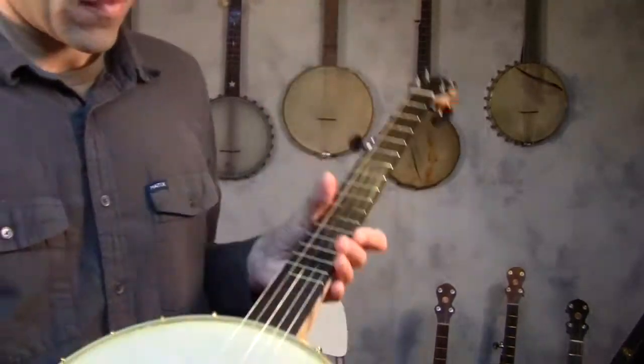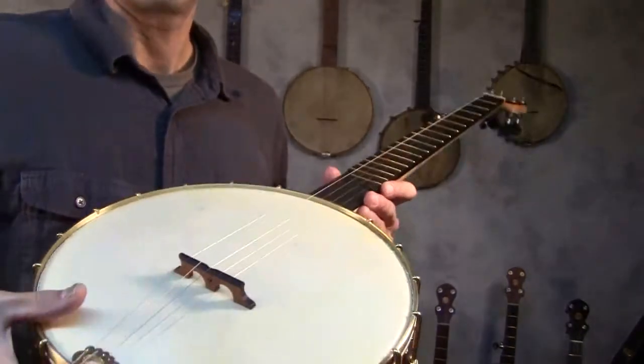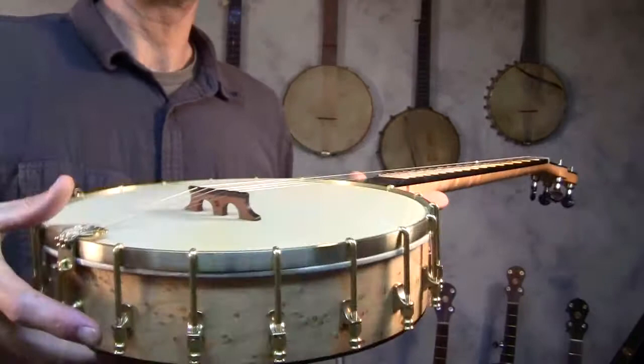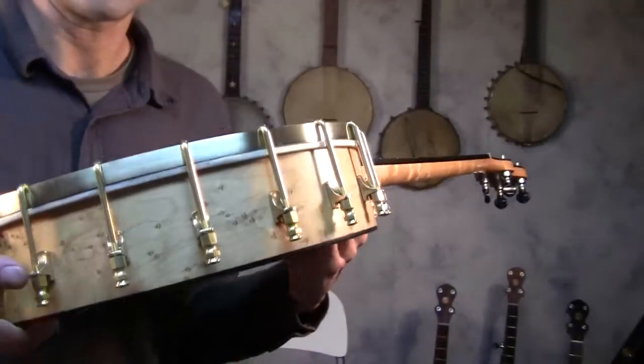This is another banjo model comparison video. I'll just run the banjos by real quick and strum them a little closer to the mic so maybe you can hear it better. I won't play them — I'll just strum each one so you can hear the differences in the tone.